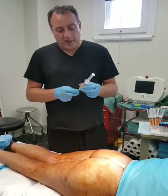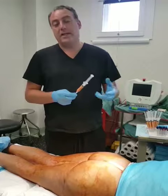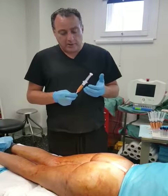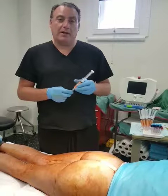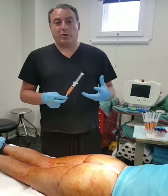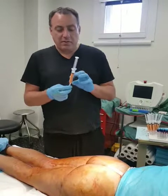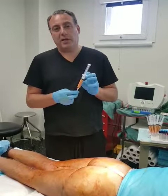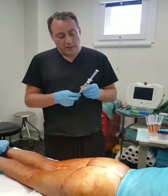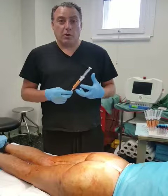Most of this fat is actually composed of adipose cells, but mixed in there are stem cells. Those stem cells are being injected along with the fat cells. The fat becomes a scaffolding — basically a skeleton — which is going to support the growth of these stem cells. When we inject these stem cells, about 50% of that fat will actually be resorbed by the patient, but the stem cells will serve as a focus for growing new tissue.